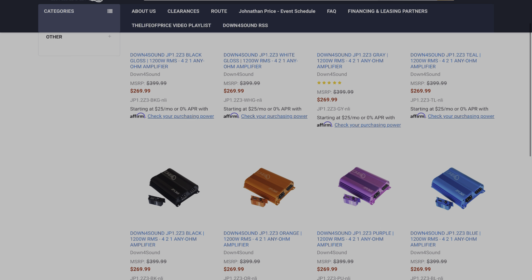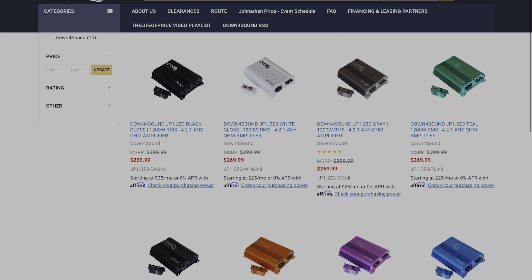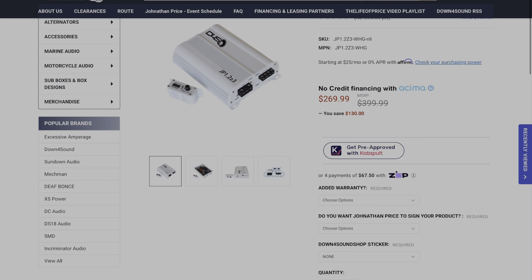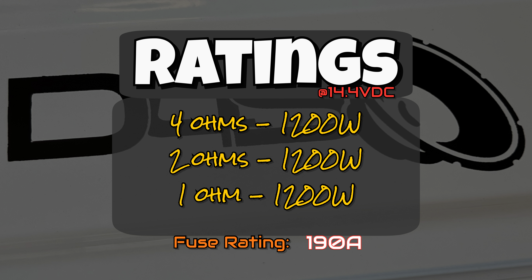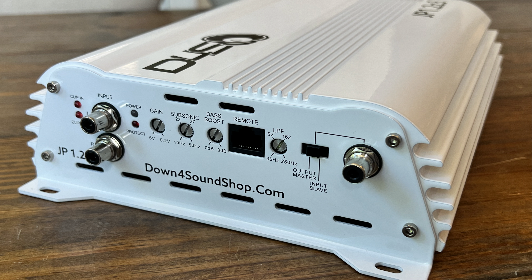As with most of the JP amps, this one is available in many different colors — 10 different colors. So pick your favorite. This particular one may be on pre-order. As far as dimensions: 9 inches length, 7.5 inches width, 2.2 inches height. For specs, it's rated 1200 watts at 4 ohms, 2 ohms, and 1 ohm, with a recommended fuse rating of 190 amps — I'm thinking they meant 175 or 200, because I've never seen a 190-amp fuse.